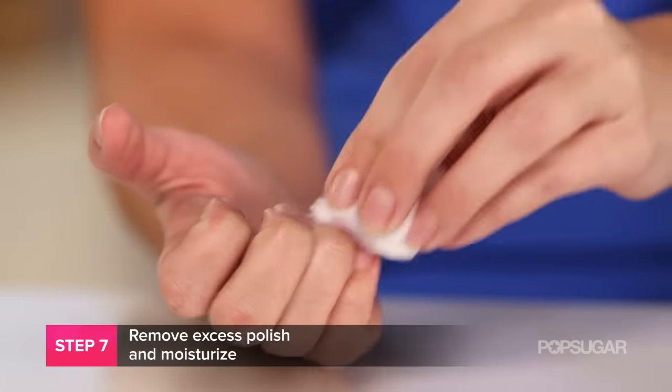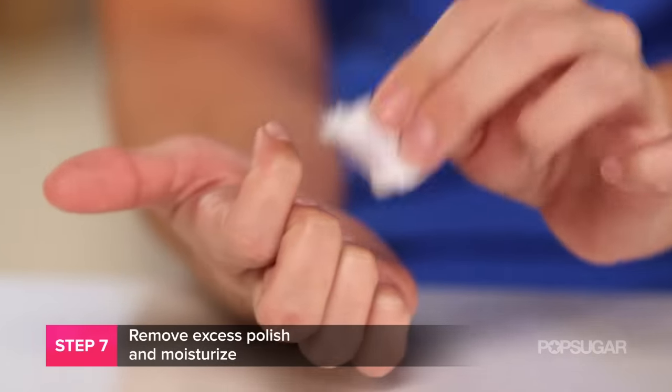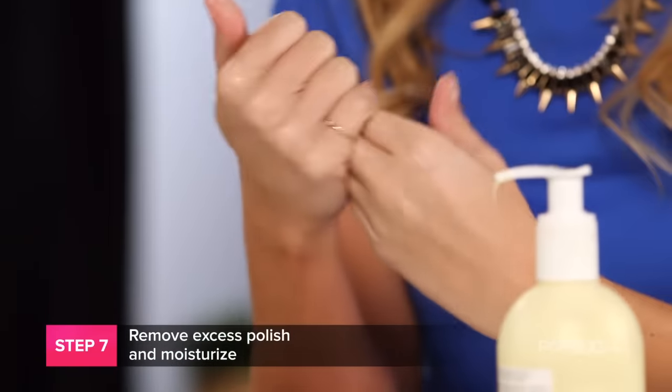Now that you've removed all your polish, take one more cotton ball, dip it in some acetone, and just swipe over your nail lightly to get rid of any excess polish. You might notice your cuticles or nails are a little dry — all you need is a bit of cuticle oil and a moisturizer and you're good to go. Now you know the right way to remove your gel manicure without sanding down or peeling off your polish. I'm Kirby — we'll see you next time on PopSugar Beauty.